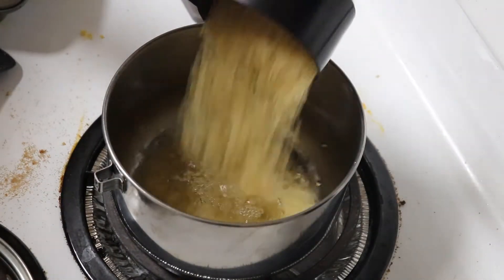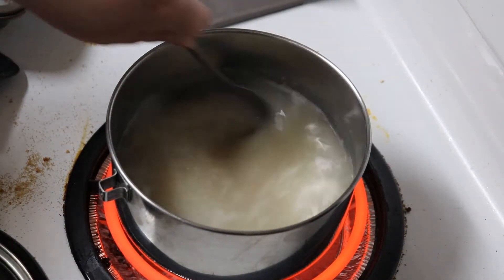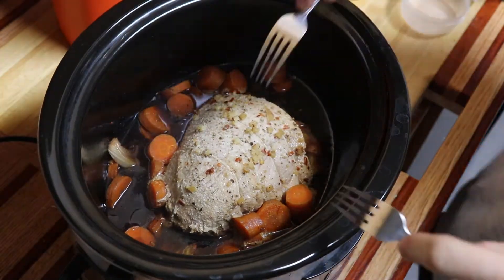We made some rice to serve the pork over top. Once the pork is cooked, shred it up with some forks.